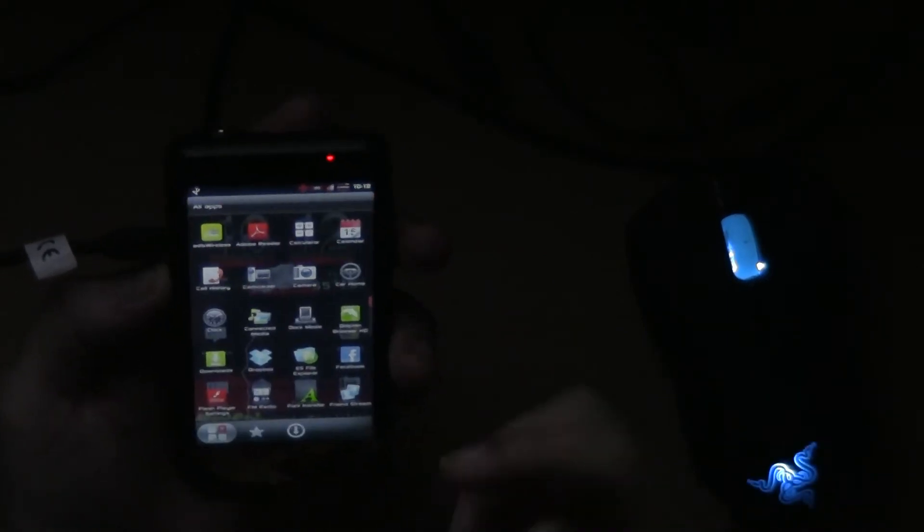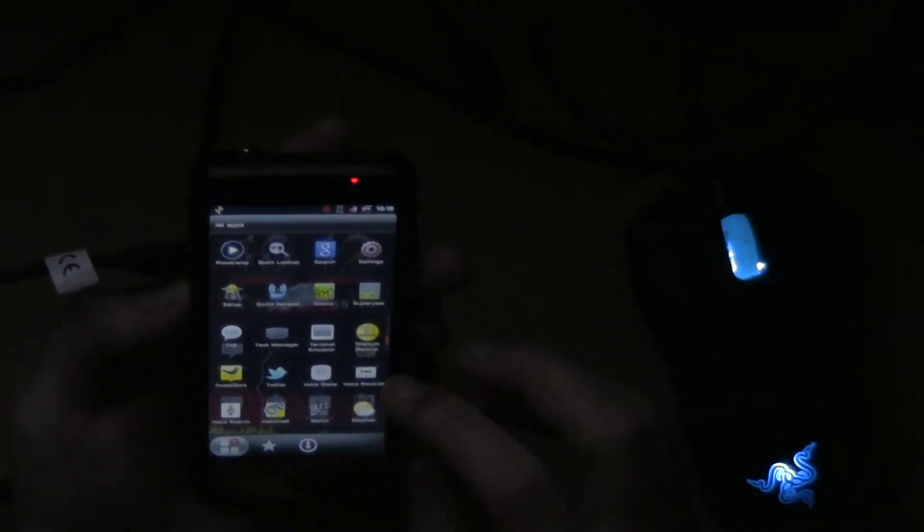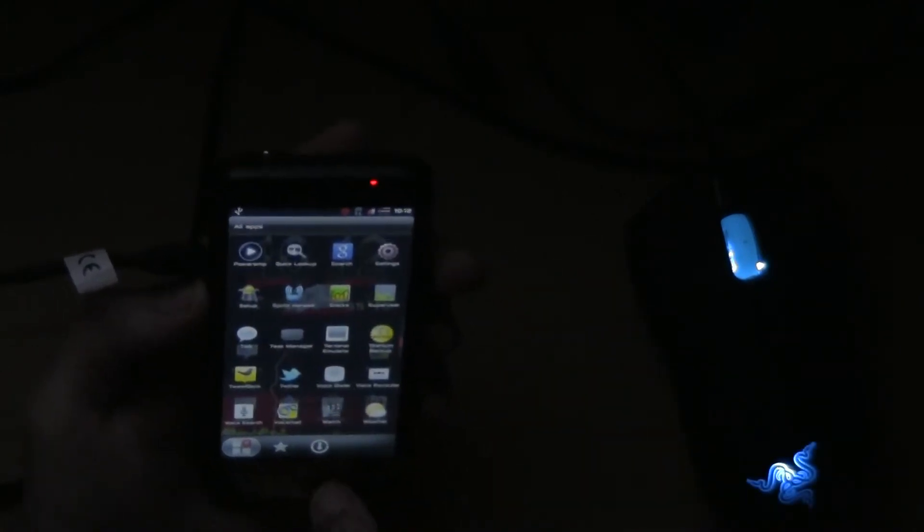It has all the apps updated — I believe it has a new Facebook, Dolphin Browser, Dropbox, Maps, Google Music, Titanium Backup updated, TweetDeck for those of you that use TweetDeck, the new voicemail from Sprint, and the new YouTube app.